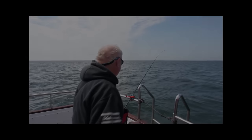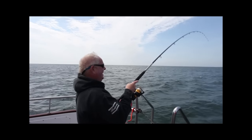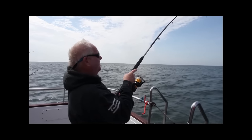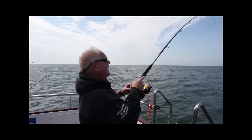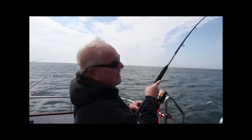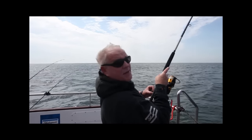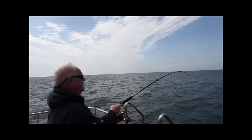Well, there you go. Just shows you. Perfect timing, just as if you'd written the script. Talking to the camera, had a bite. Just let it develop because they have been a bit finicky today. But here we are — here's the tipster in action with the smoothhound on. Quite a nice fish too. It's taking line quite consistently.